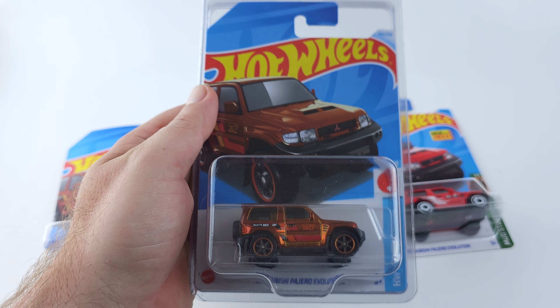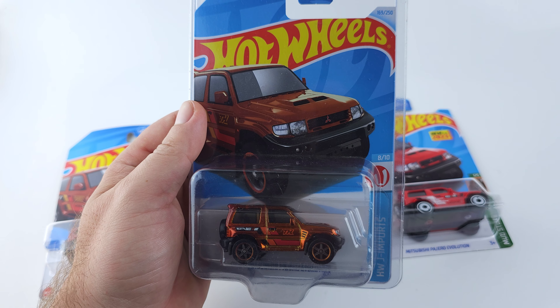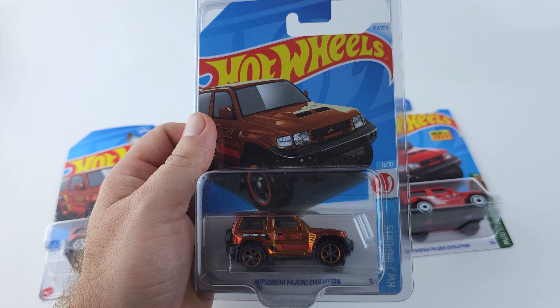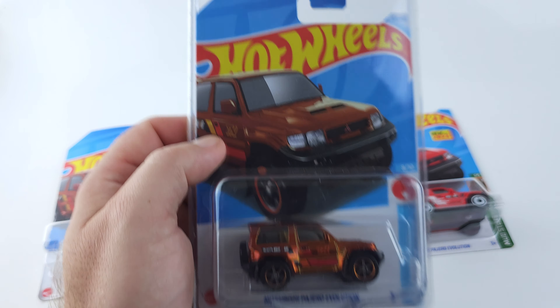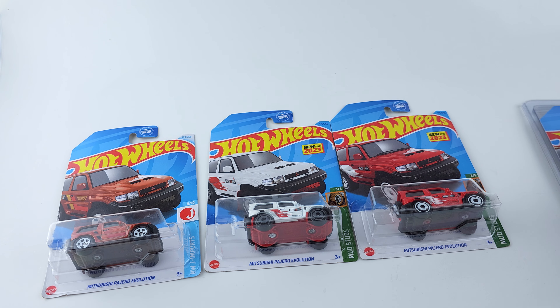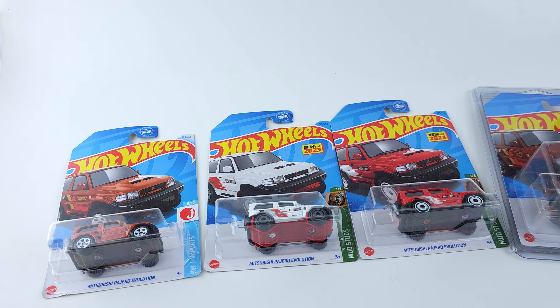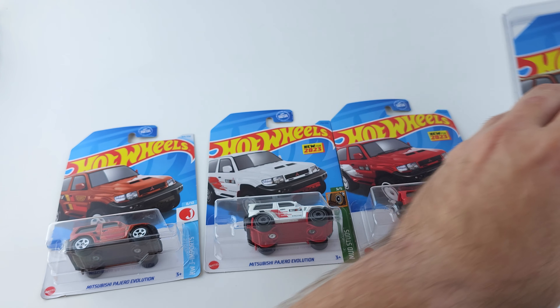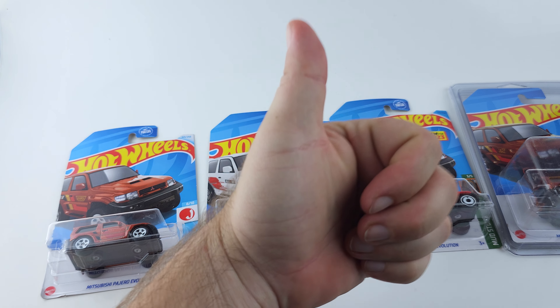That is my pride and joy — very cool, very happy to have it. Anyway guys, thank you for watching. And as always, go in the comments and let me know if you have all these, which one is your favorite — it better be this one. I will see you in the next one. Peace.